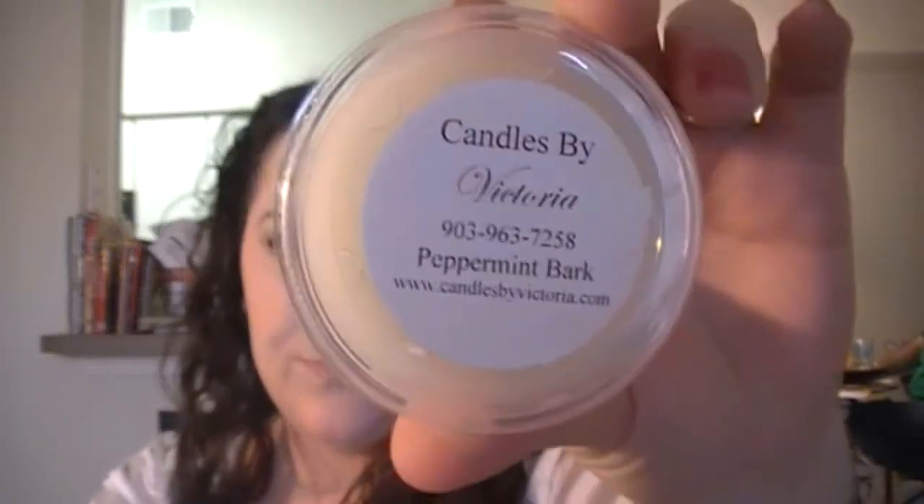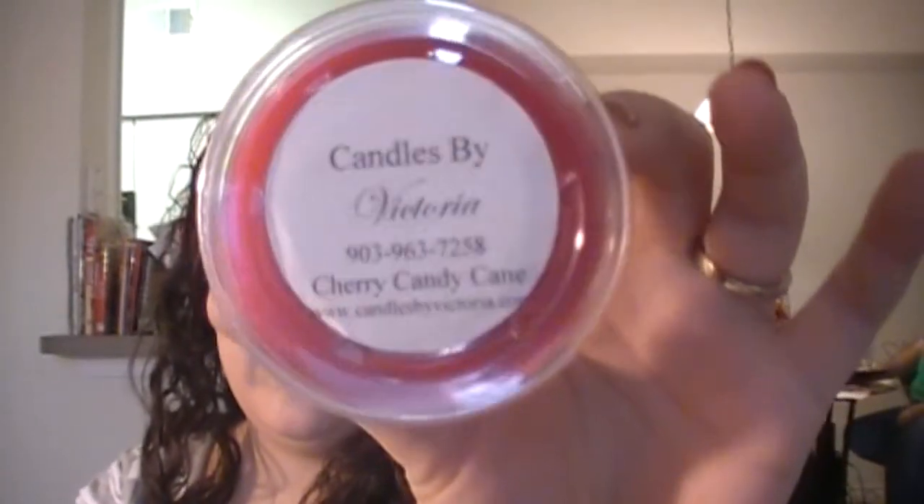I got a couple of Christmas scents. I got Peppermint Bark — that is good. You can smell the peppermint right out there. This so reminds me of Christmas — Christmas is almost here, guys. And Cherry Candy Cane — all I really smell is cherry right now, so this one's going to have to be cut up and melted to see what else I can get out of it.